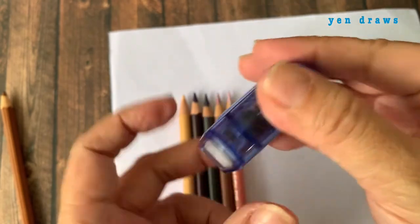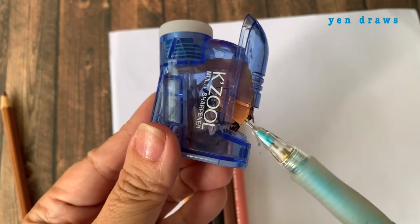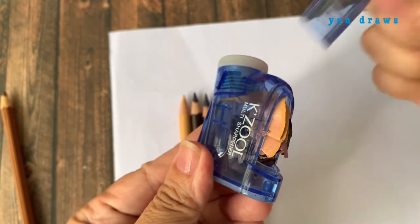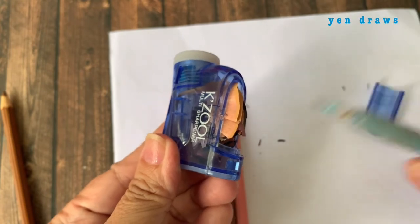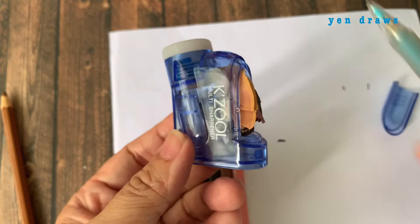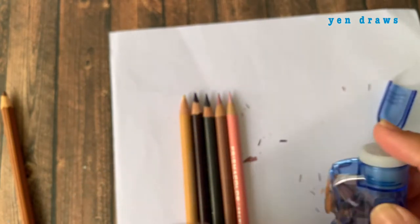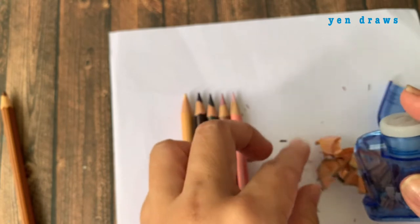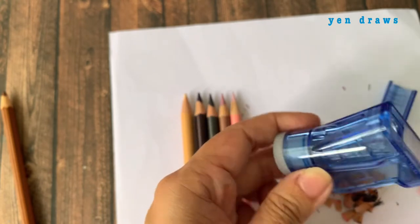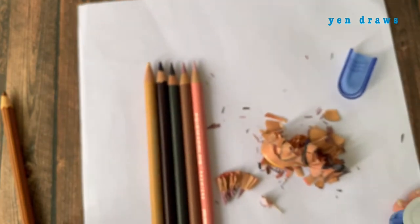Let's look at the opening of the sharpener. This is like a sliding door with a spaceship-like design. It can be dismantled totally, and then you can just pull out the shavings. I did notice that with this two-piece design, you can sometimes misplace the cover. Let's take a look at how much shavings it can contain.